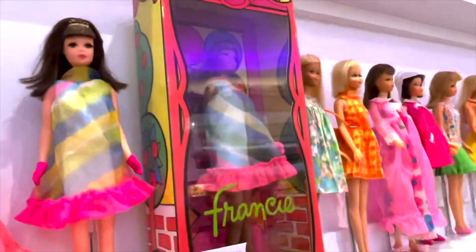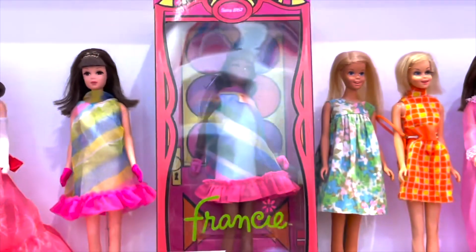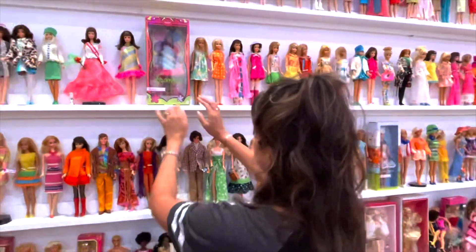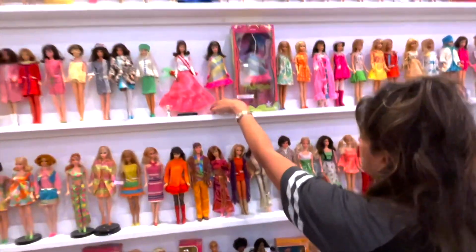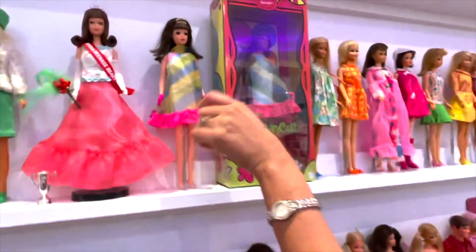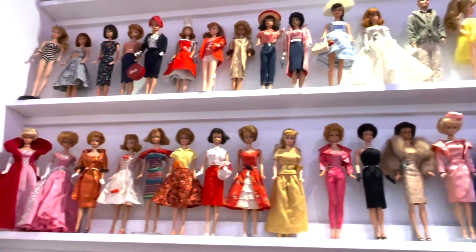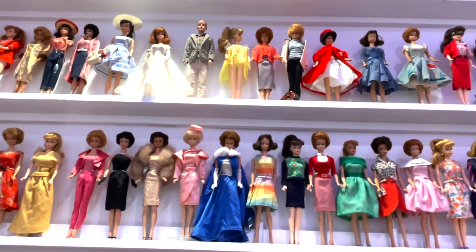It's getting harder to see, but this one here is the African-American Francie — she's so cute and I love the box with all the colors. I'm not sure if I'm going to take her out yet. This other one is also a Francie, but it is an original dress.